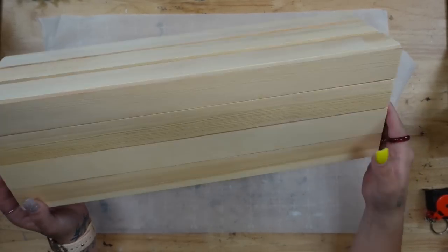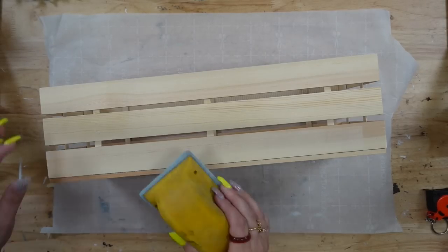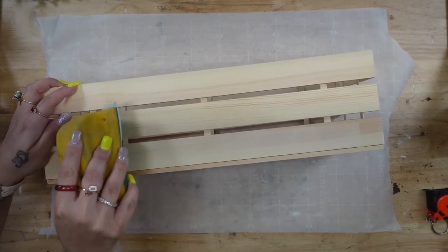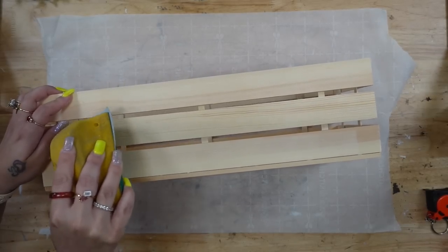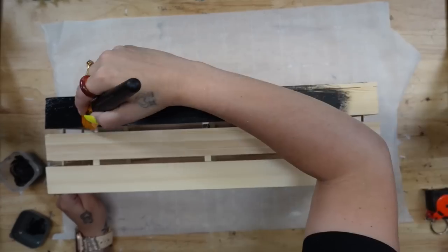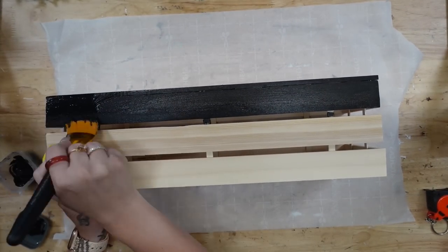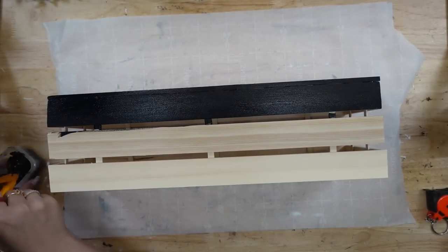Look how gorgeous this crate is — it literally looks like something you would grab from Walmart, and it honestly did not take me too long at all. I just sanded that glue smooth, and then I'm going to give this a distressed coat of my Ink Waverly Chalk Paint. I do go ahead and paint the entire thing — outside, inside, and on the bottom.